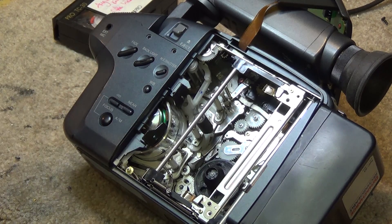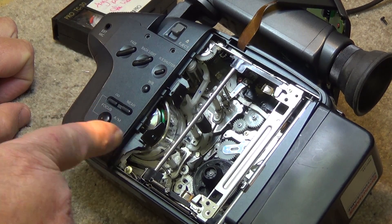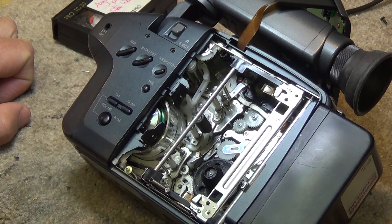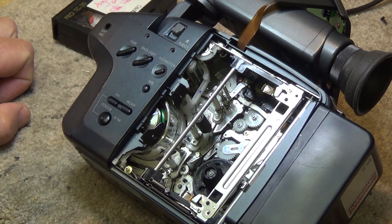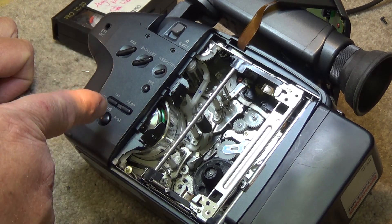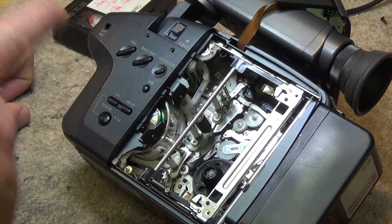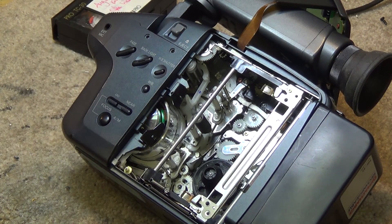The first head — talking theory here — takes three-quarters of a turn to write the same amount of information as a half-turn, or 180 degrees, on a standard drum. So it's 270 degrees of head drum coverage.